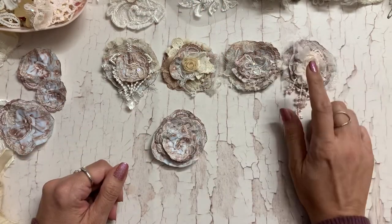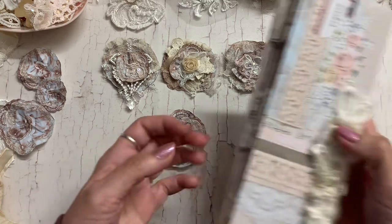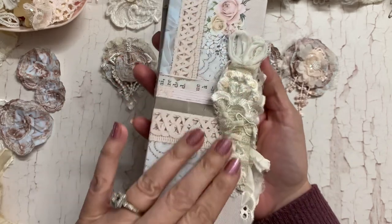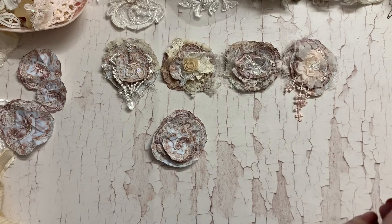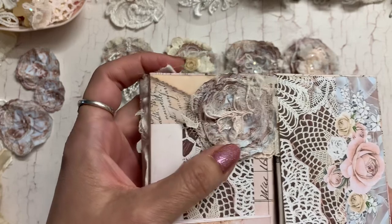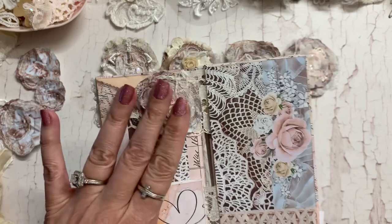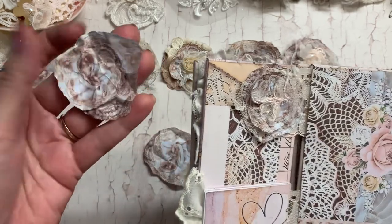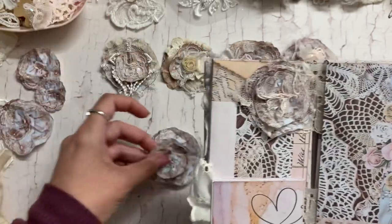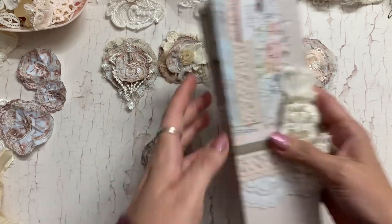I'm going to show you a quick sneak peek of a slimline journal that will be coming up next — how I put this together so far — and I'll show you the page that has the flower. For this one to fit on the slimline journal I did the top two layers, the small and the medium. That's what I used there. So this is a sneak peek of my slimline journal, guys!